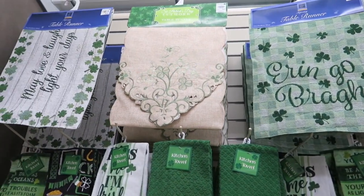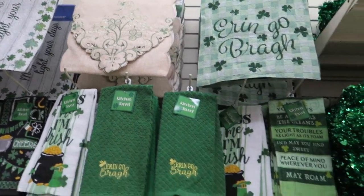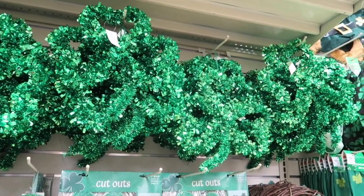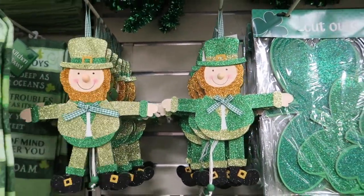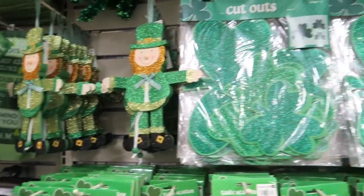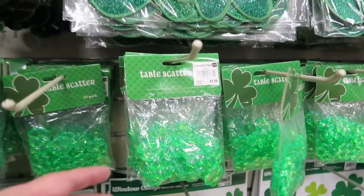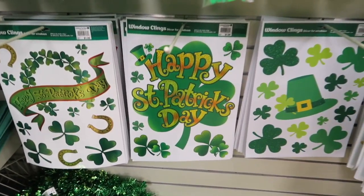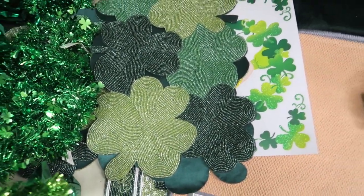Oh, I like that middle one there — it's $9.99. Then we have some little shamrocks here. Oh, look at these guys, they're so cute! The little packs of shamrocks are only $1.29. These are $1.99 for window clings. Oh, I like that beaded runner right there — that's pretty.